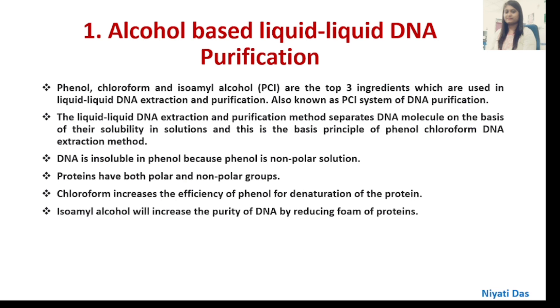DNA is insoluble in phenol because phenol is a non-polar solution. Proteins have both polar and non-polar groups. Chloroform increases the efficiency of phenol for denaturation of proteins. Isoamyl Alcohol increases the purity of DNA by reducing the foam of proteins.